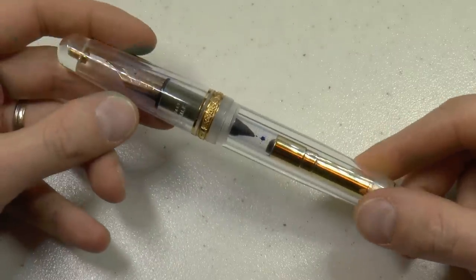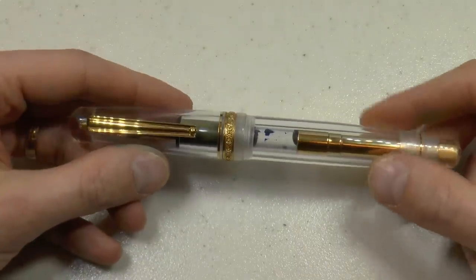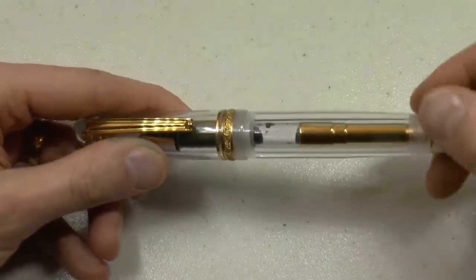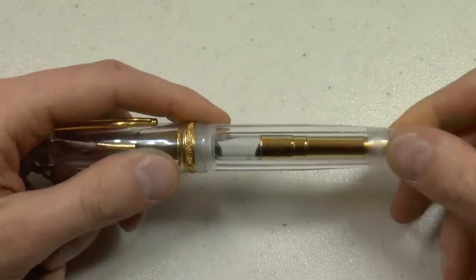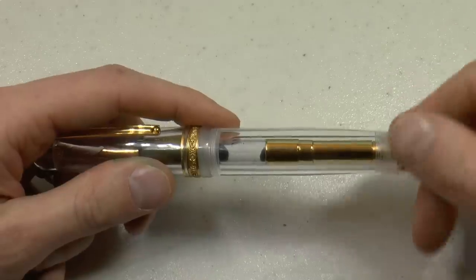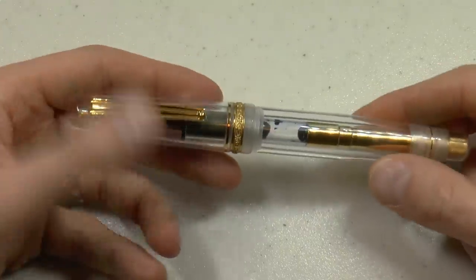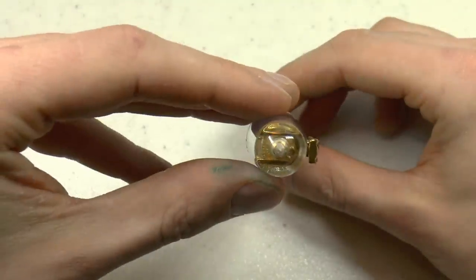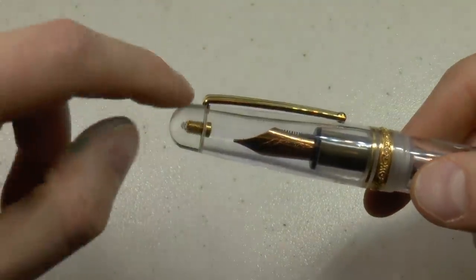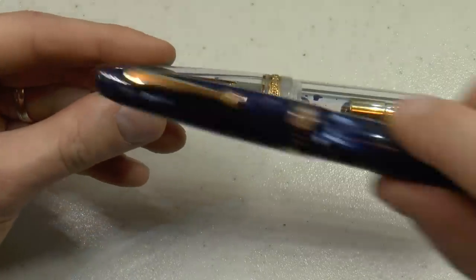Number 8 nib, 14 karat gold, ebonite feed, piston filler. Top of the cap, the finial, crystal clear — I really like that. You can see the screw in there, suspended in time, quite nice. Large clip, not the very typical — a lot of Delta pens have this sort of clip, but this is a very nice, broad clip that tapers down. I really like it.